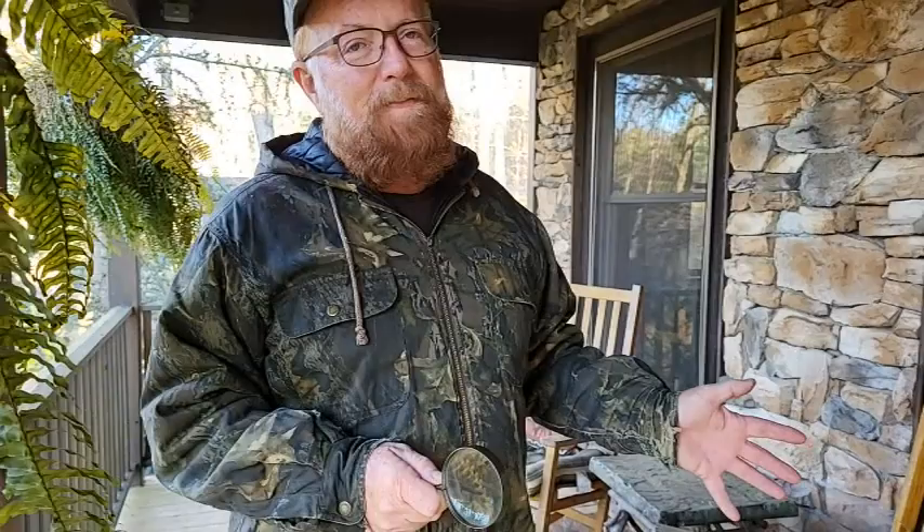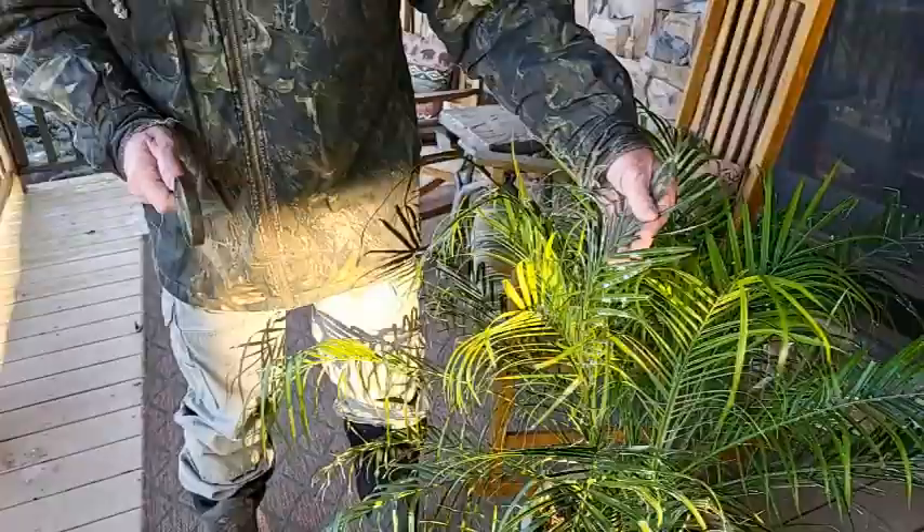You never mentioned that we think this might be mealybugs, which is a scale insect, and they leave this fuzzy stuff. So this is pretty extreme at this point. It is — you can see how heavy it is on there.